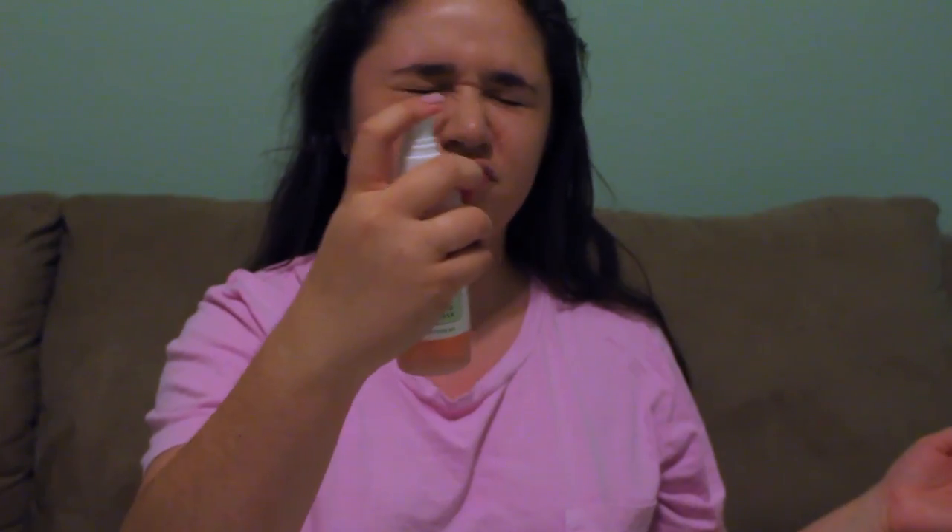I literally have all this stuff in here. I have this makeup bag from Target — it says 'No Way Rose' on it, it's super cute. First thing I'm gonna do is use my Mario Descu skincare facial spray — it's a rose water spray. I absolutely love this stuff so much. It works so well and it's for all skin types.